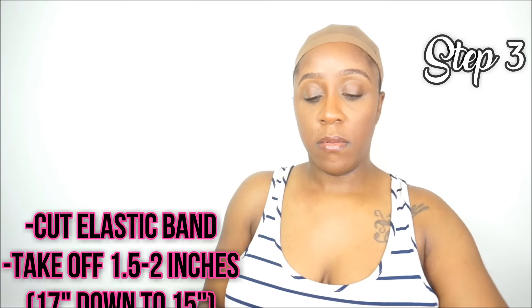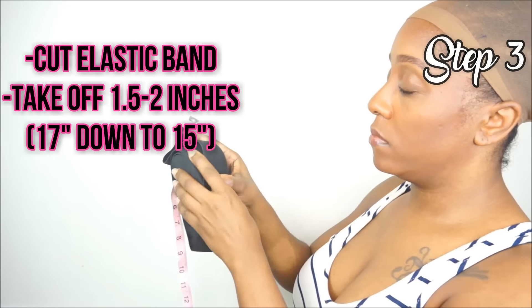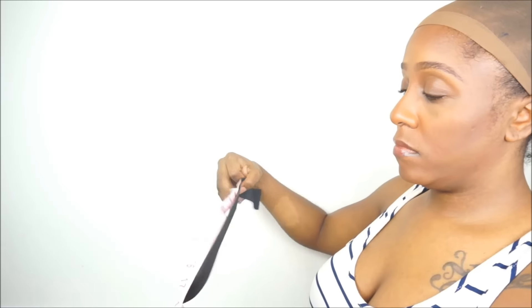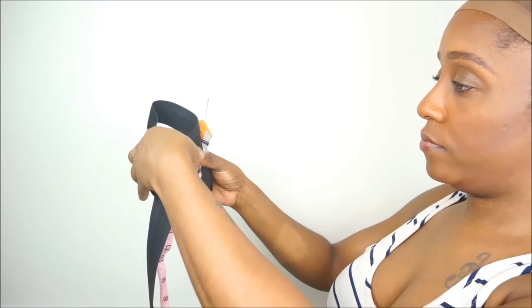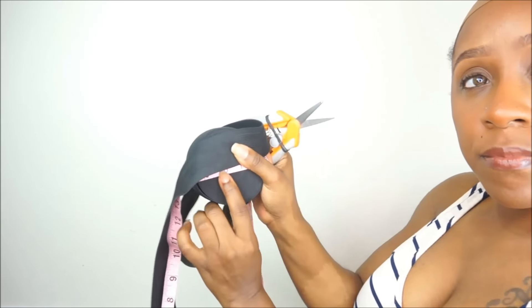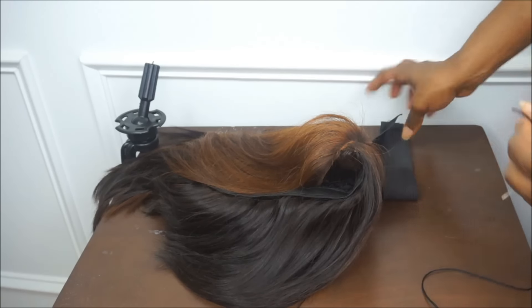The next thing I'm going to do is cut my elastic band. I am not going to cut it at 17 inches — I'm actually going to take one and a half to two inches off, so my elastic band will be 15 inches long instead of 17 inches. This will make sure that when I sew the elastic band inside my wig and place the wig on my head, the wig will fit very comfortable as well as very snug.